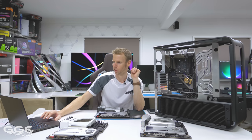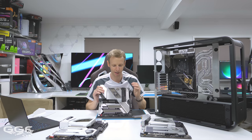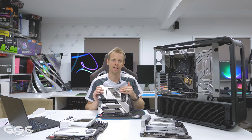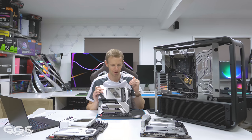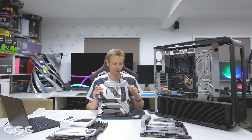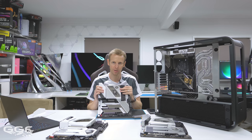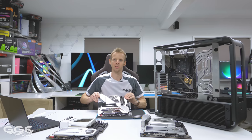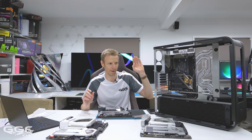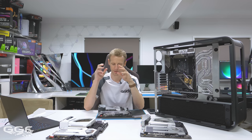That's pretty much it for this video. I really wanted to just bring this out to show you guys the board because it is a really nice looking board, and the performance is clearly there — Splave has done all that testing. To me, the Aqua has now got the OC Formula backbone to it, but with that extra cooling and aesthetics the Aqua series has always had. If you have any comments about the build or the board, shoot them in the YouTube comments. Thanks to ASRock for sending this out, and I'll see you in the next one.